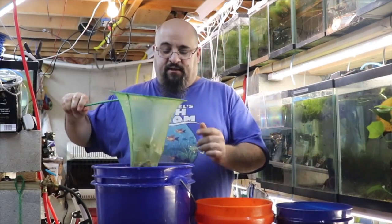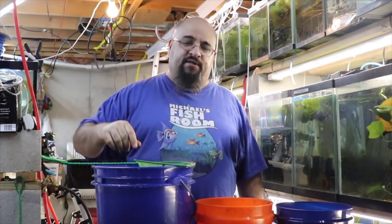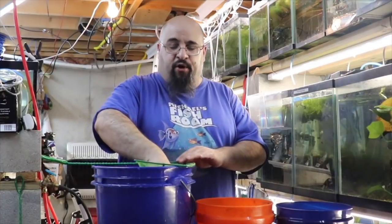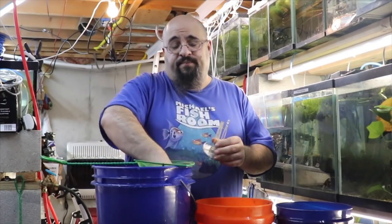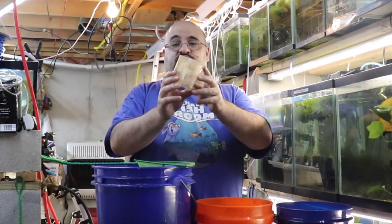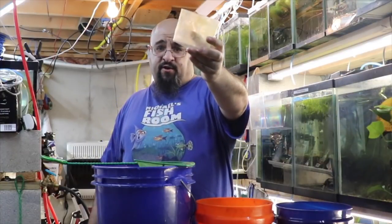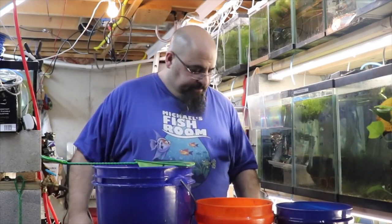Here's a helpful tip: use a big net, pour the rocks into the big net, pour the dechlorinated water over it — boom, clean. That's what I do. I didn't really scrub the box filter itself because there's beneficial bacteria on there that I don't want to destroy.